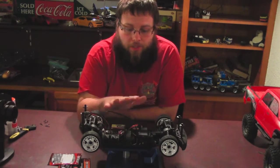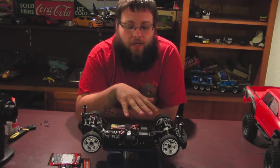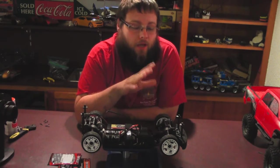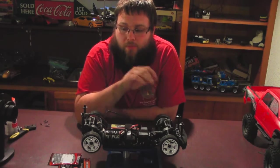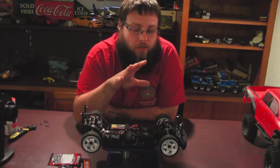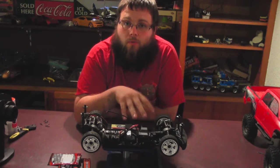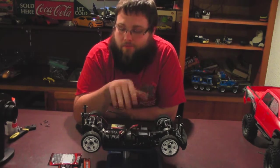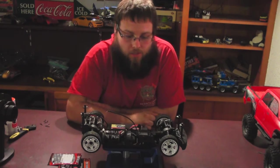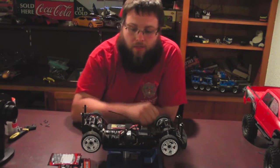So far I really do like the car, other than the fact that I had this problem only maybe the third time into driving it. But HPI was very helpful with telling me what went wrong, how to fix it, and sending me the extra parts needed. So as far as that goes, I'm pretty happy with that.